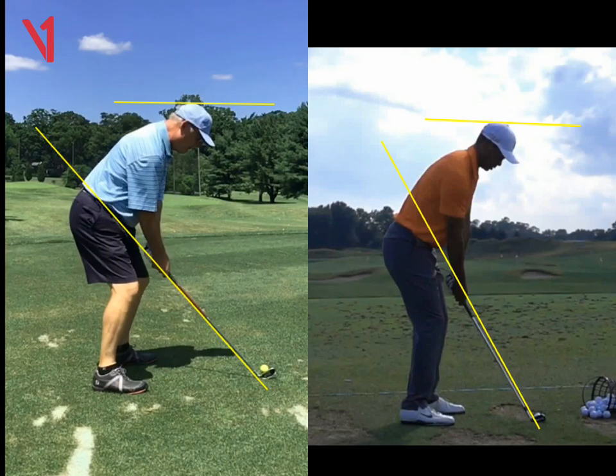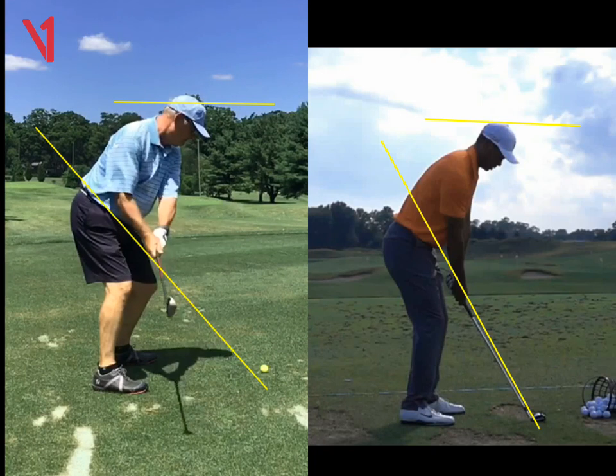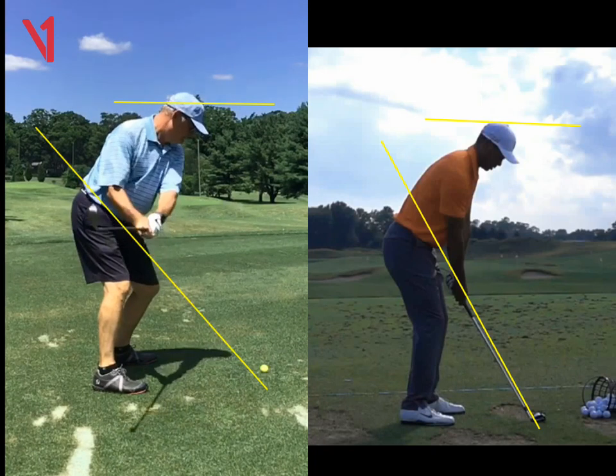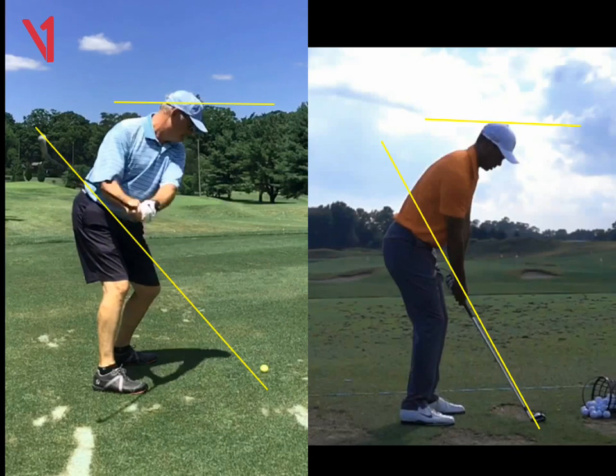Your first move is a kind of a head popping up. Not a whole lot of wrist set. So here we are at, let's call it hip level, and you can see how the left arm and the shaft are still pretty linear at this point. So it continues to stay linear.